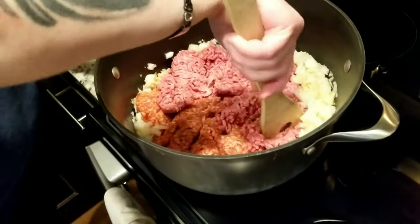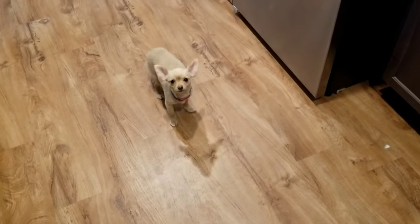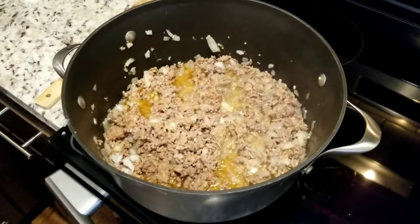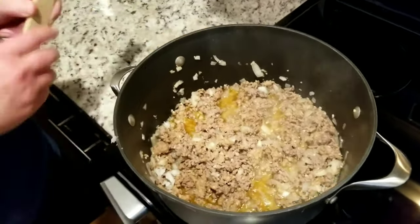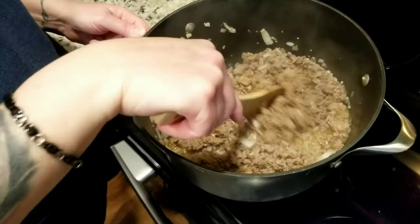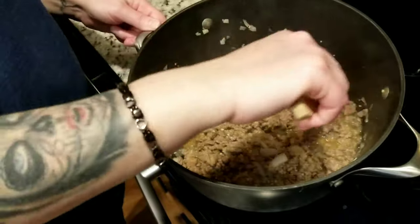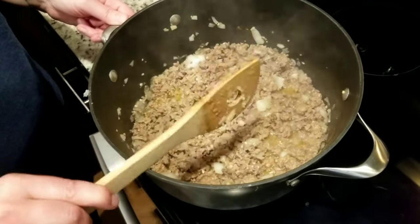Get the onion soft and caramelize the garlic minced in with the meat. Let it do its thing before you add anything else. You can see the onions are getting all soft, the meat's cooked, there's lots of grease. The stench of onions, garlic, and sausage is throughout the entire house. Meat's about done, nice and soft.